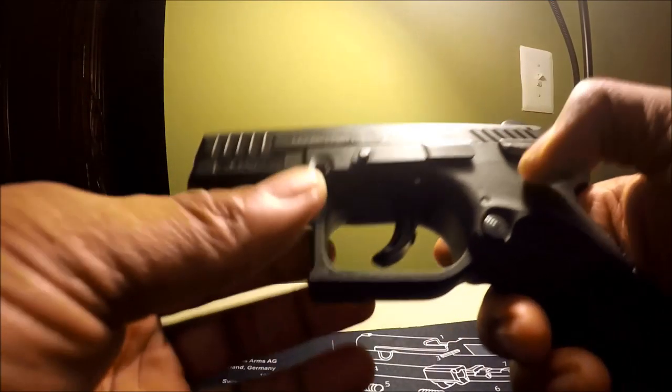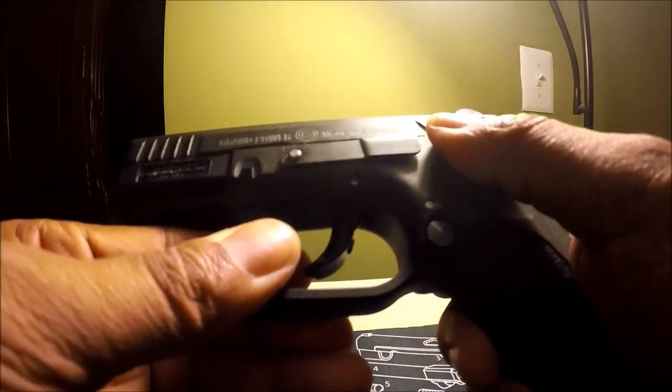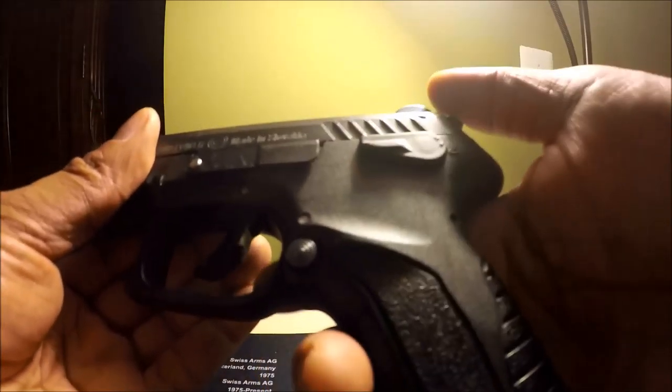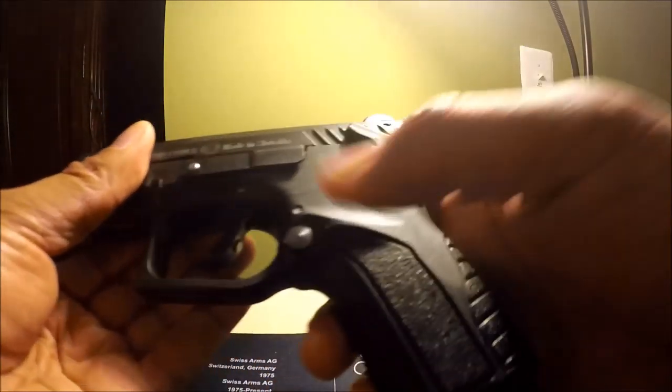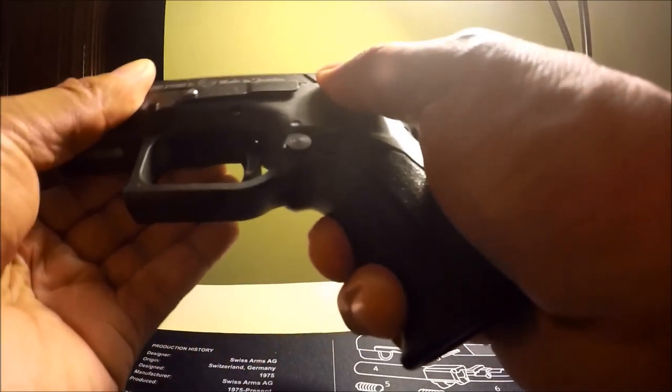The hammer goes all the way forward. Safety can't be actuated with the hammer fully forward. But with half-cock, you can. So the safety only works in half-cock and full-cock.